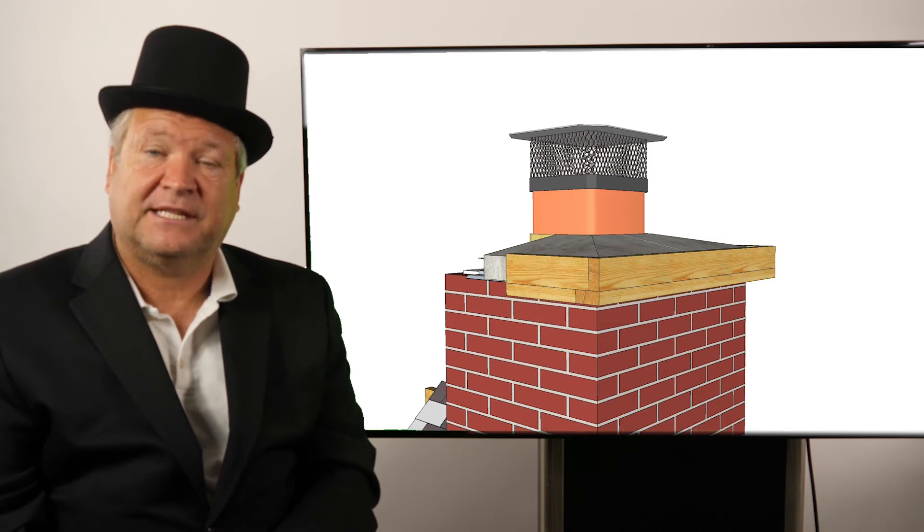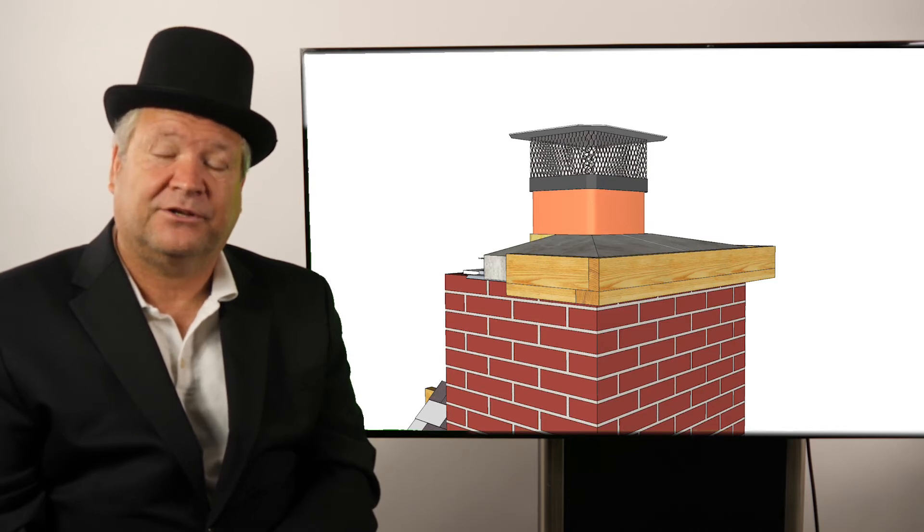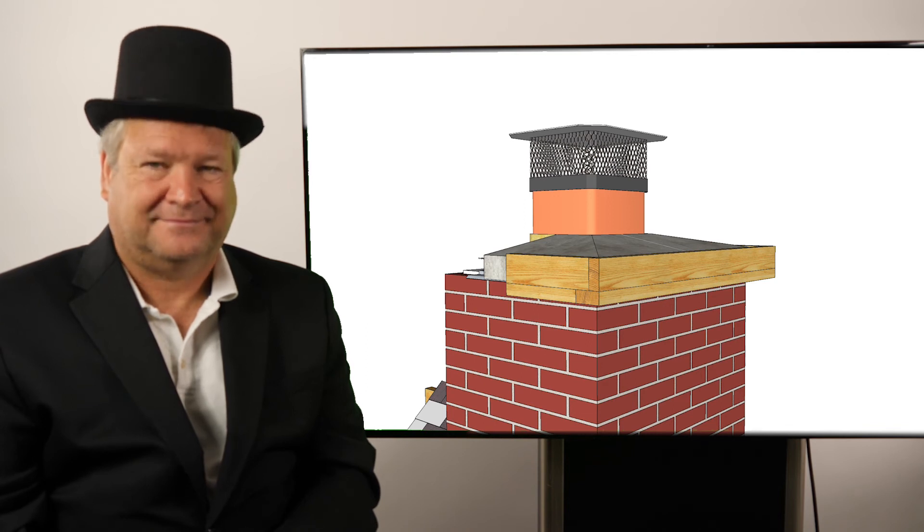This has been your series on drip edges and the importance of them. Thanks for tuning in. I'm Ray Gesser with Chimney Scoops International. See you soon.